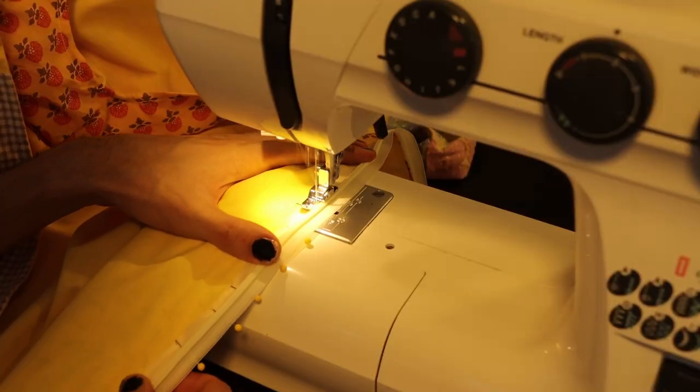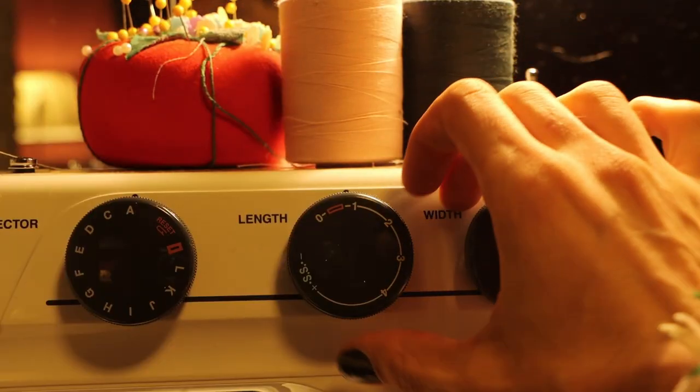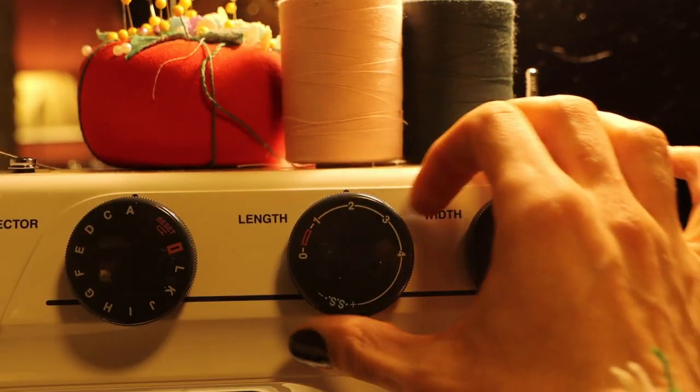After adding a zipper to the front to close it up, I switched my machine over to the longest stitch length possible so that I could gather the fabric for the sleeves.